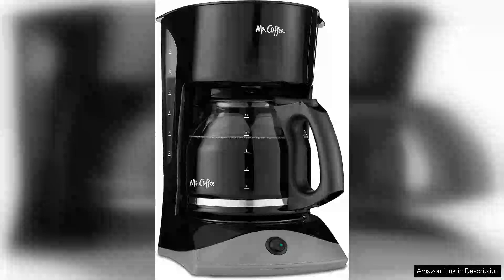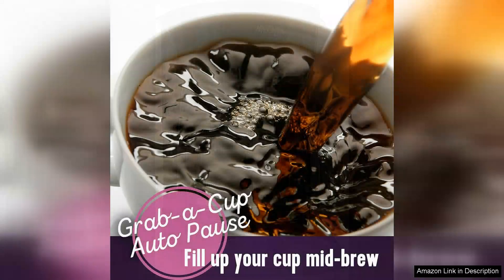The Mr. Coffee 12-cup coffee maker is a reliable and efficient addition to any kitchen, combining style, functionality and ease of use in a compact design. With its sleek black finish and glass carafe, this coffee maker not only looks great, but also fits seamlessly into various kitchen decors.